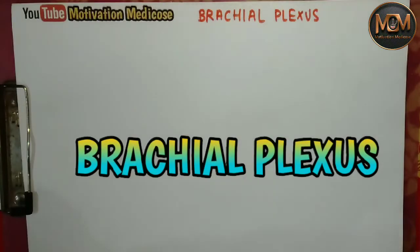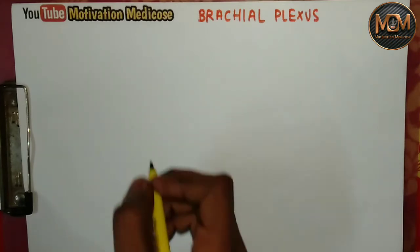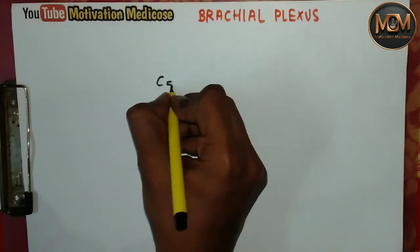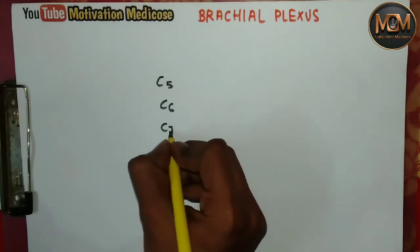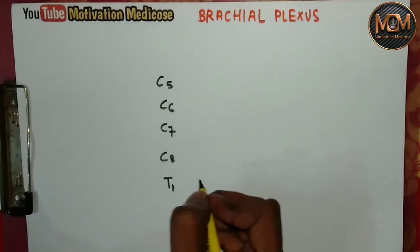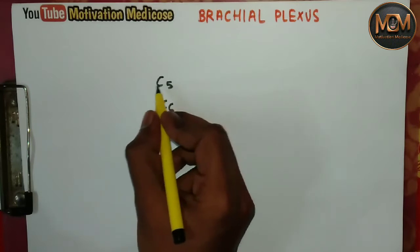Hello everyone, welcome back to Motivation Medicos. My name is Prince Diwari and today we are going to study about the brachial plexus. So without wasting time, let's get started. In order to study the brachial plexus, you just need to learn the five roots: C5, C6, C7, C8, and T1.